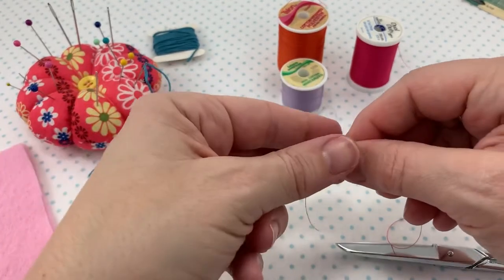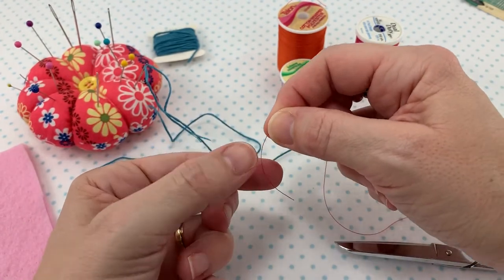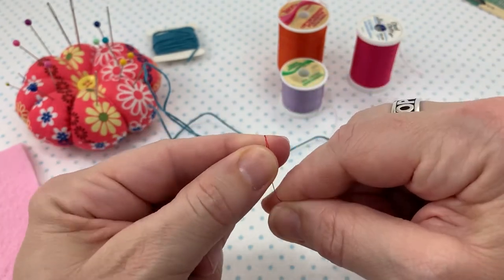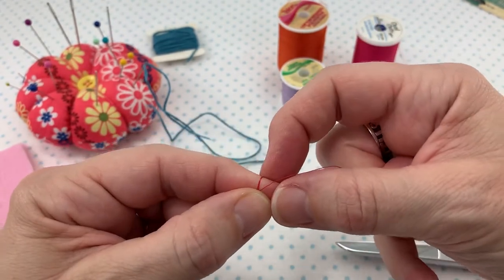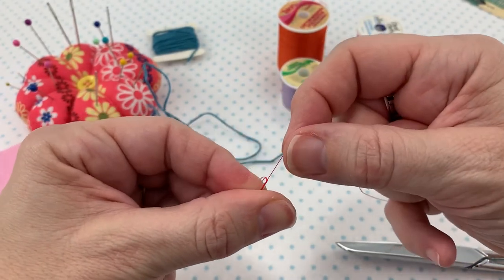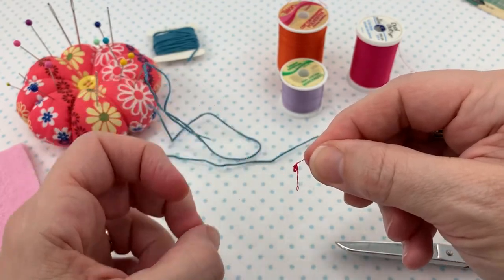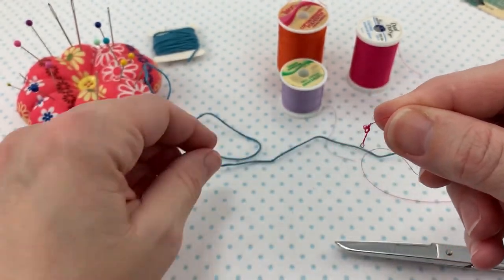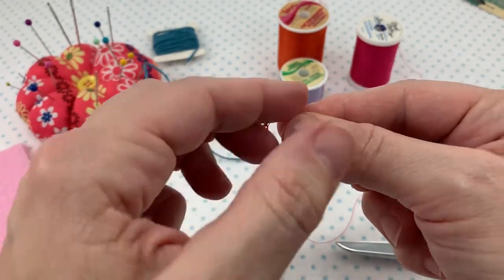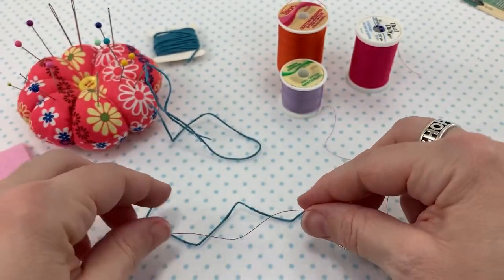Going down to the end of the thread — because this is thinner, I'll need to wrap it a couple more times. The thread goes between my thumb and my forefinger, I wrap it a couple times, then I use the back of my nail to help it start rolling, push my thumb towards my index finger. The thread wraps around itself and then I pull to create a knot. This knot is not as pretty, but it is a knot and it will hold my thread secure when I'm doing my hand sewing. That is the around-the-finger method.